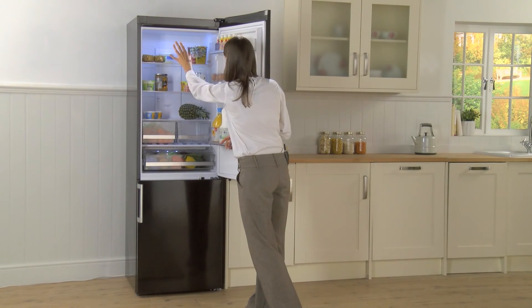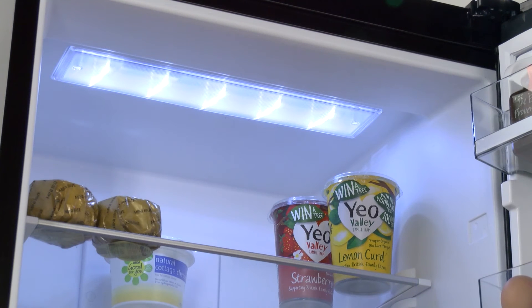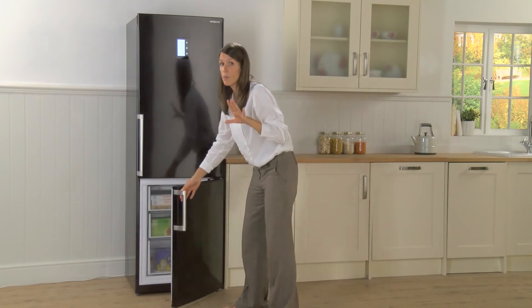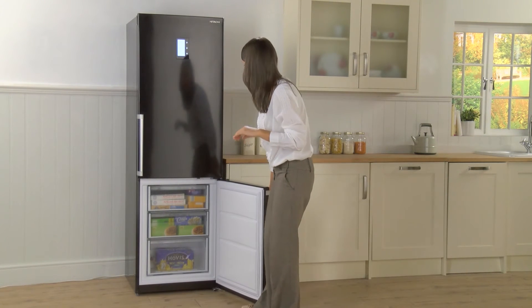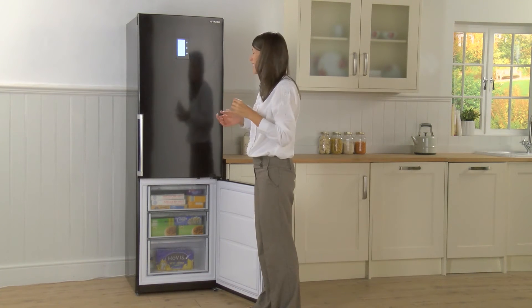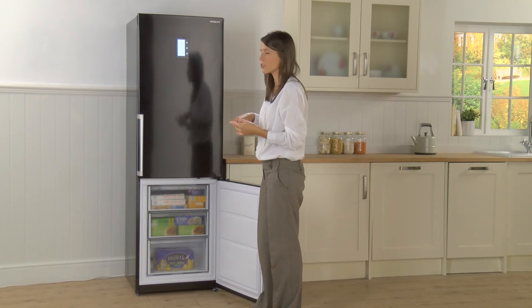At the top you've got an LED light that illuminates the interior beautifully — hopefully guiding the way to a couple of midnight snacks. This is a frost-free model, which means you don't have to manually defrost it yourself. There'll be no ice build-up, and of course no ice build-up leaves a little more room to squeeze in a few extra frozen treats.